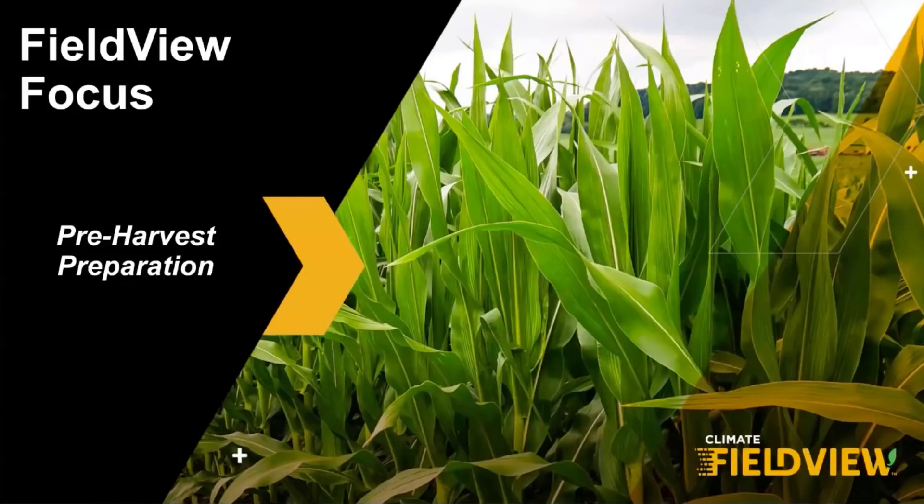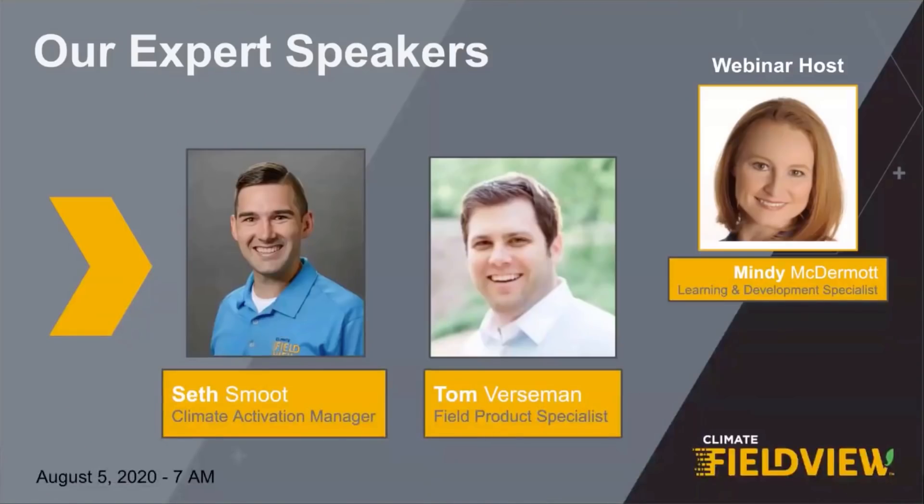Good morning, everyone. Thank you for joining us this morning. Let's get started with our newest webinar edition of FieldView Focus. Today's session, Pre-Harvest Preparation, is focused on getting ready for harvest. We want to make sure you are ready to collect harvest data with FieldView, so when your crops are ready, you are too. And let's face it, harvest time will be here before we know it.